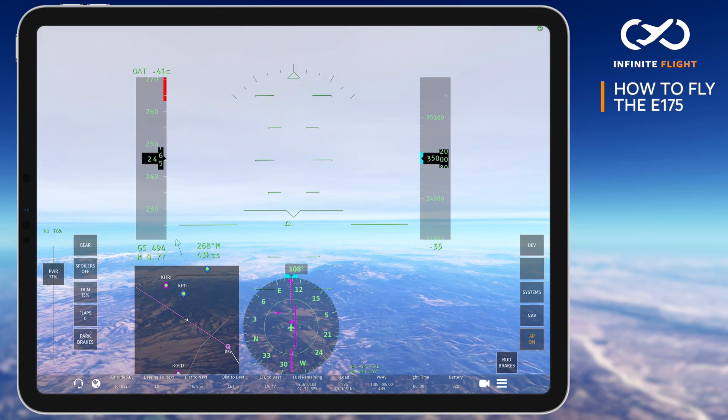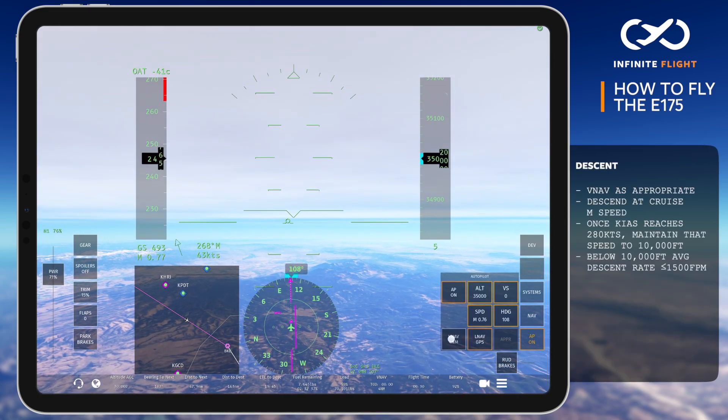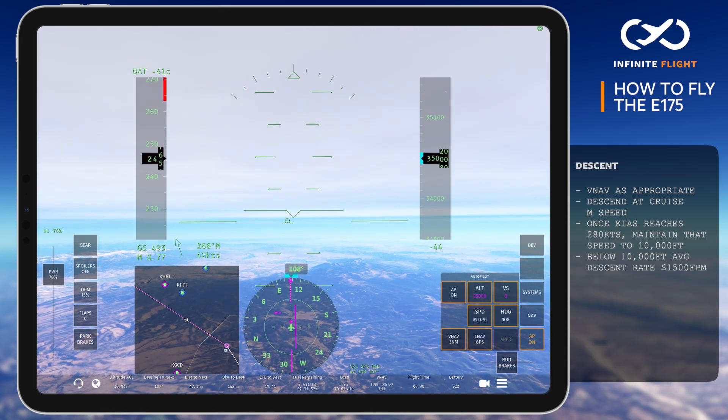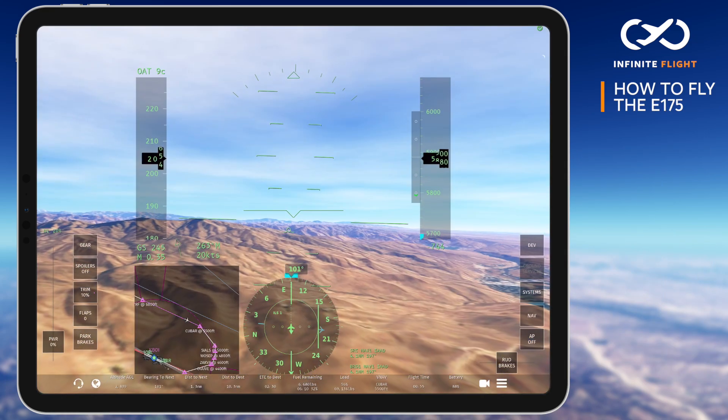As we prepare our descent into Boise, we'll arm VNAV and descend at our current Mach speed of 0.76 until the indicated airspeed reaches 280, at which time we'll maintain 280 knots all the way down to 10,000 feet. Remember, reaching 10,000 feet, we also need to slow to 250 knots.